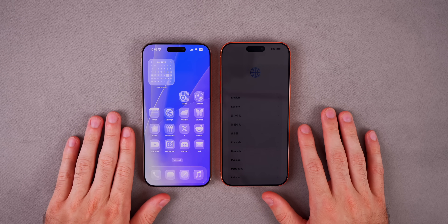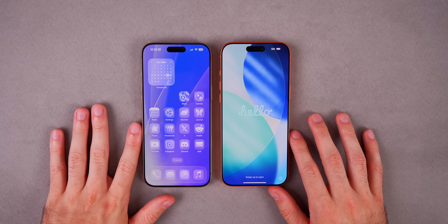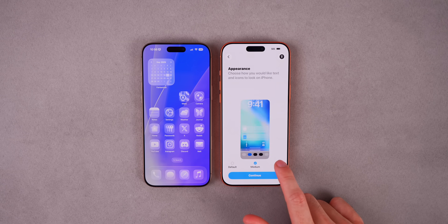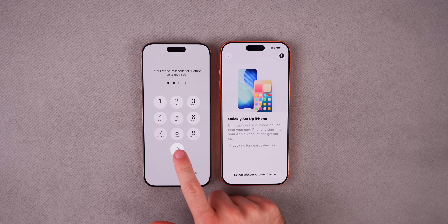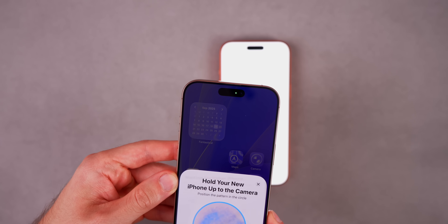Once we've made sure we're on the latest software and done an iCloud backup, it's time to begin the transfer process on the new iPhone 17. Swipe up on the Hello screen, select your language — I'll do English — and select your country, United States in this example. You also have an appearance setting; if you don't have the best eyesight, you might want to do medium or large. Once you get to the next screen, you should see your old iPhone get a pop-up that says Set Up New iPhone, asking you to use your Apple account. If it doesn't pop up, lock your old device and unlock it. Tap Continue, enter the passcode for the new iPhone, and then scan the orb on the new phone with your old phone's camera.